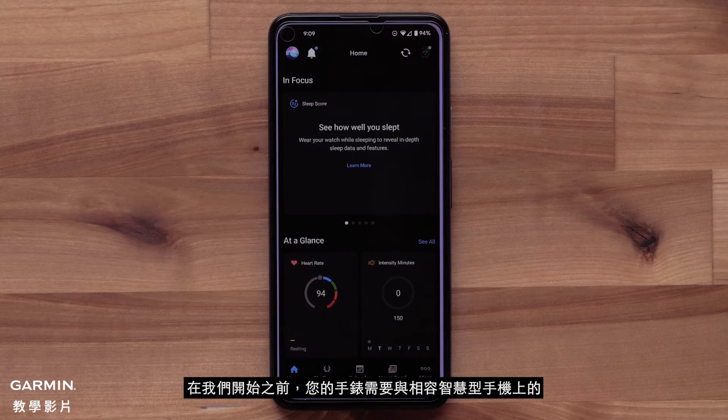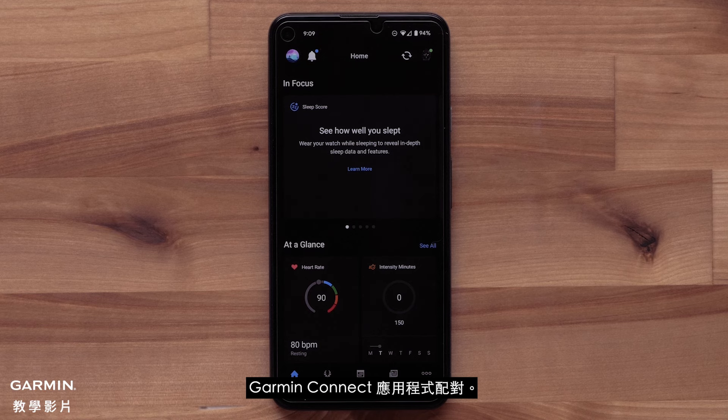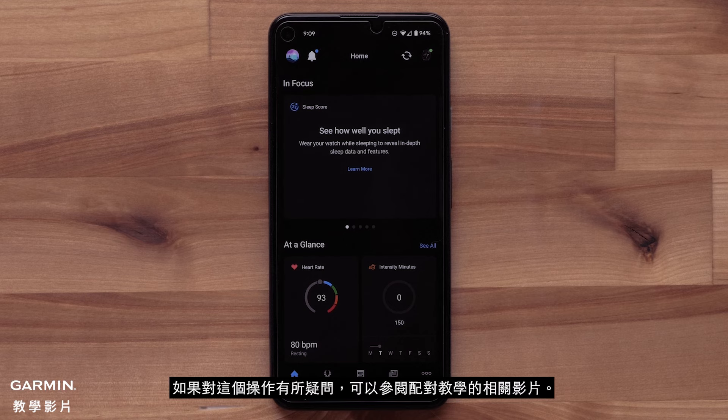Before we get started, your watch will need to be paired to the Garmin Connect app on your compatible smartphone. It will automatically receive the latest software which supports this new feature. This process is covered in the Getting Started video for your Garmin smartwatch.